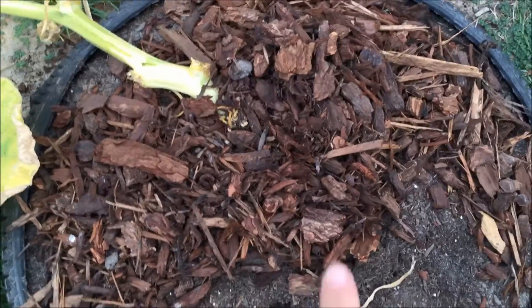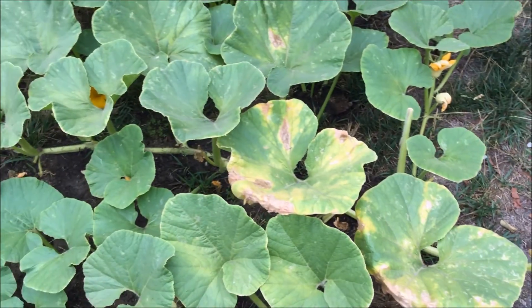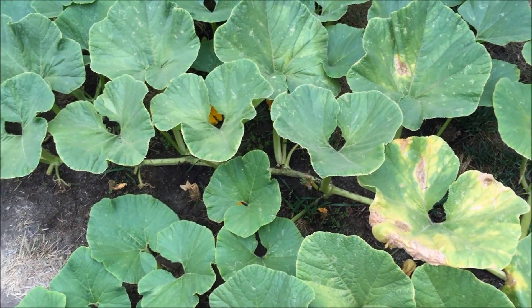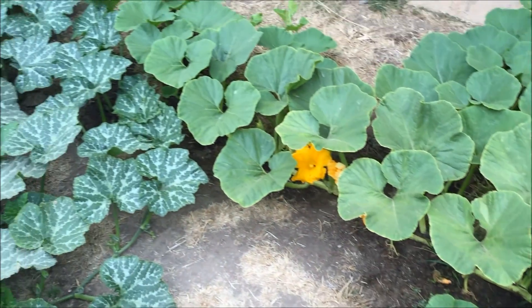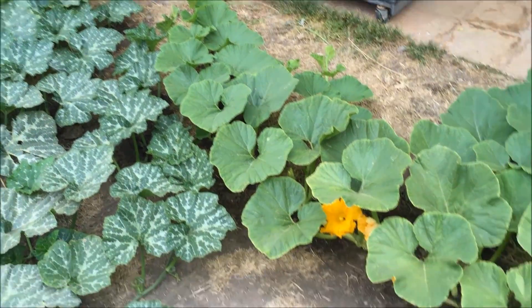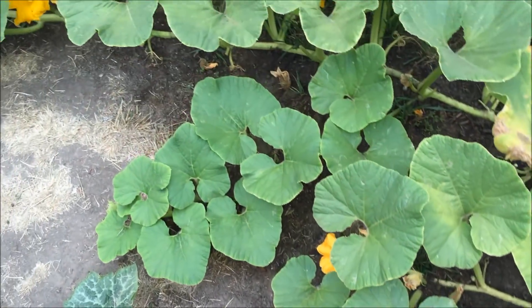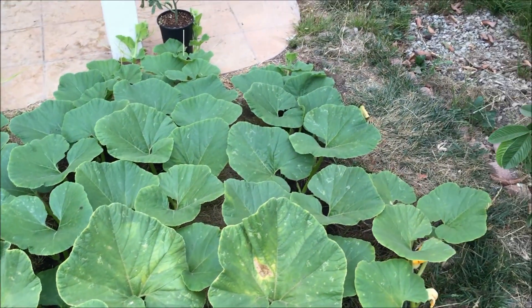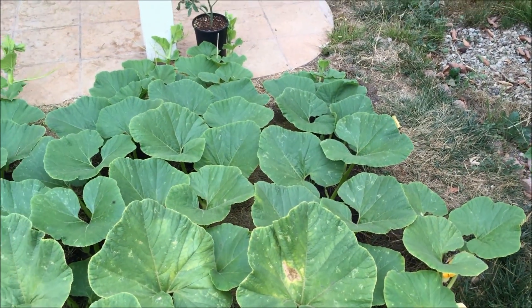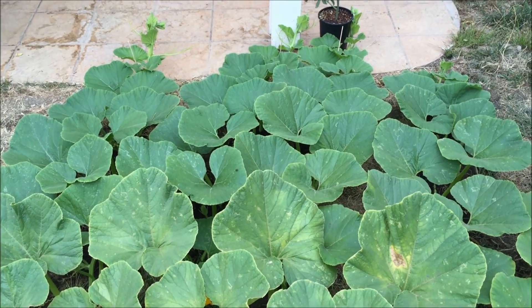What saved it was the fact that I had buried the plant pretty much along the entire main vine to the tip, so it's rooted along the entire main vine. After I noticed that it was dead at the base, I quickly buried every single secondary vine at every single node to try to encourage it to grow more roots.